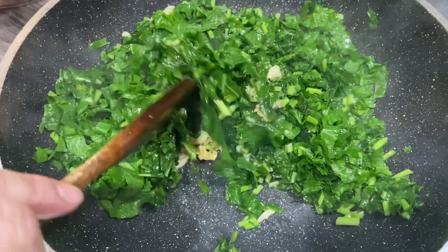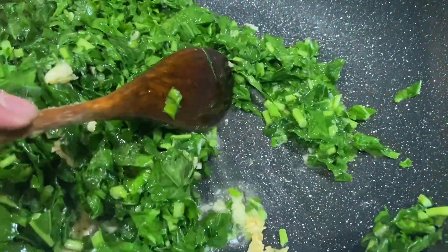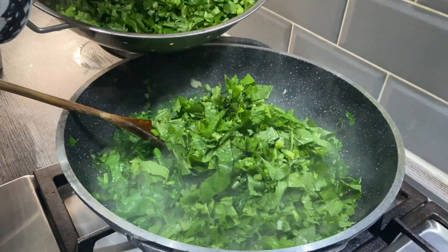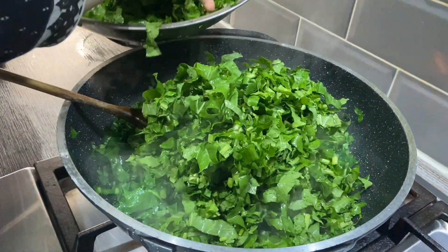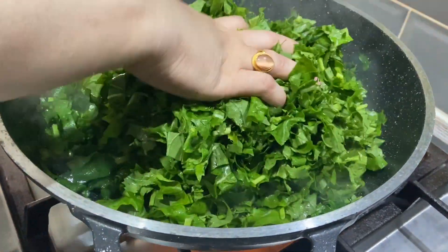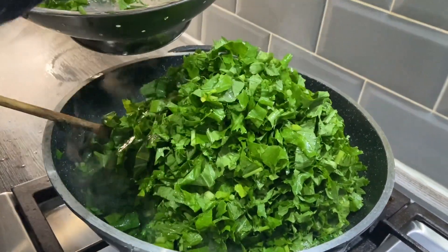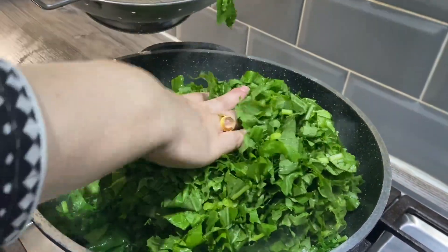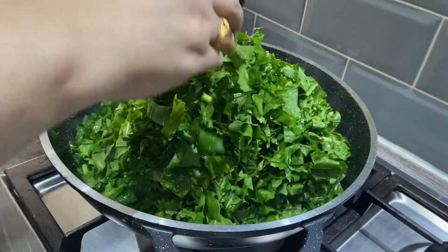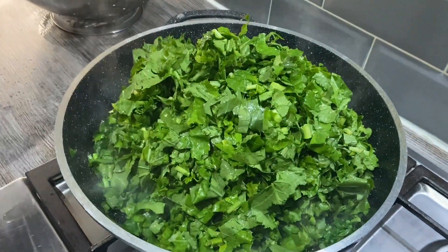It's wilted down so much and let off so much liquid. I'm going to add the rest of it in now as well. You're not going to add any more liquid — it's just going to cook in its own liquid. That's all added in. I'm going to put the lid on again and let it wilt down.